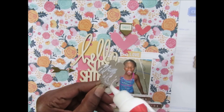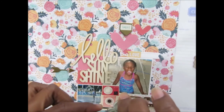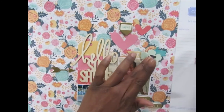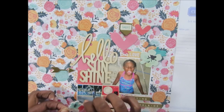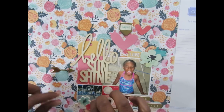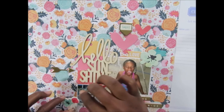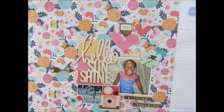I'm going to add the adhesive now. I apologize if you can hear my little girl in the background — she's playing dolls with her cousin and they're pretty loud, using their imaginations. You get a little loud and excited doing that. I want to add this one where there's a little empty space where she's standing, so I'll just add this over here to the side.